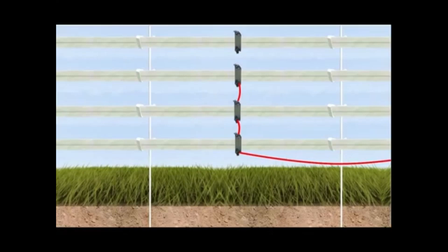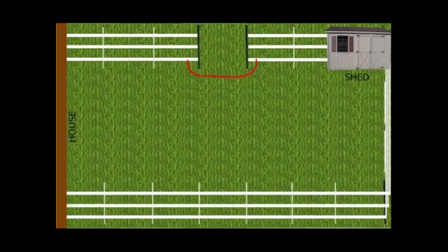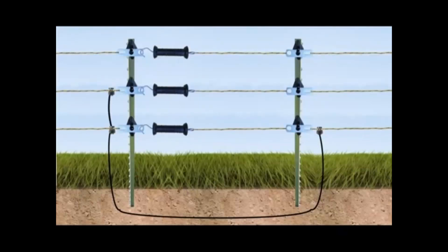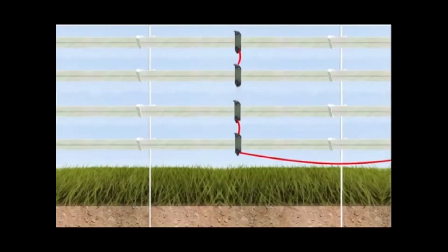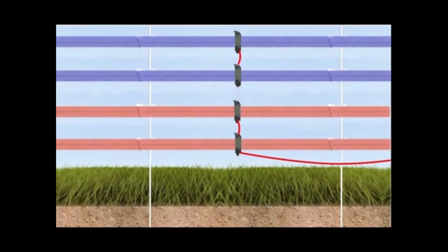Make a connection between the charged run and the next one up by using the appropriate connector if you went under a gate or if you have separate sections of fencing. Double check that the electricity has a path to reach all the conductors, and that none of them have been left out, as these two have, which are shown in blue.